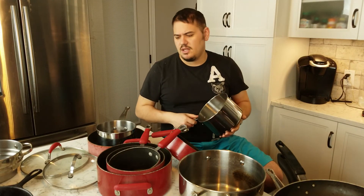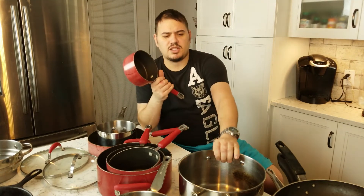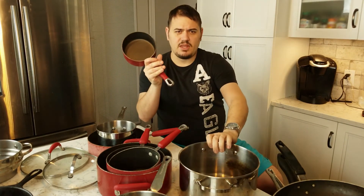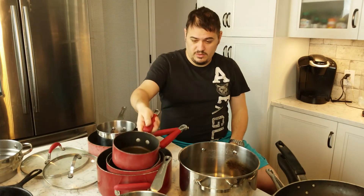So I hope I wasn't too haphazard with this video. I hope you liked it and got something out of it. If you have any comments or questions, leave them down below and I'll do my best to answer them for you. Thanks and have yourself a great day.